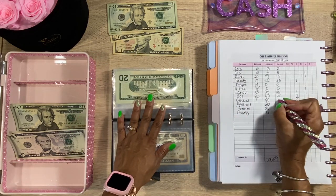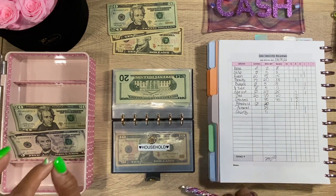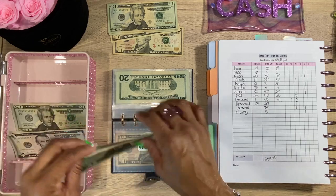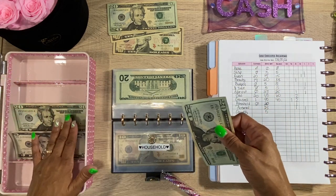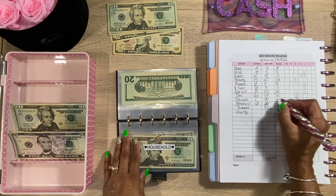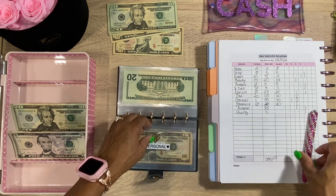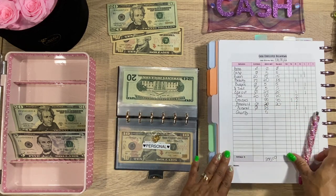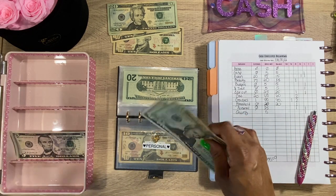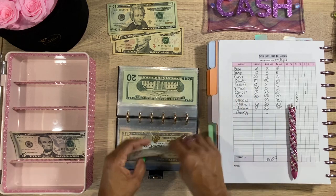Next we have Household — we're still stocked on toilet paper and paper towels because I went to Sam's Club and bought in bulk, which was smart. We also have plenty of cleaning supplies, so we're only going to do $20 in Household. Next we have Personal — nothing in there — we're going to do $25: a $20 and a $5. Aiden is still going strong in the background!